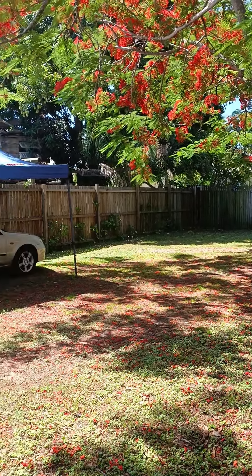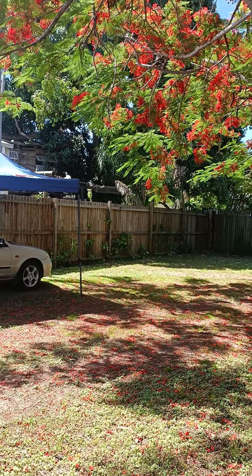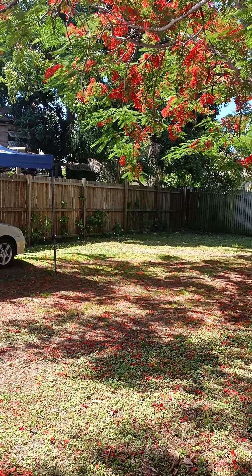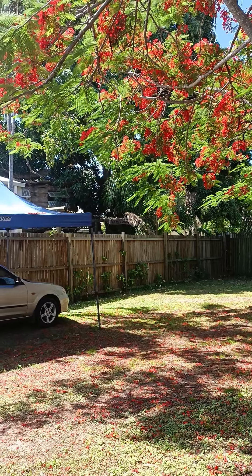Hi, this is Brie from the Griffiths Femme Australia. Today it's a landscape architecture review. So the first advice is a gazebo for protection of your car.